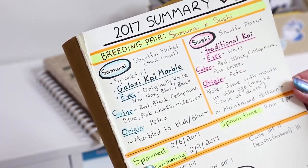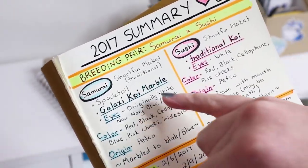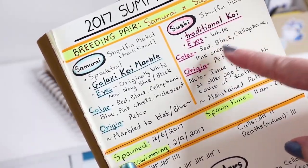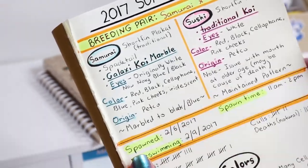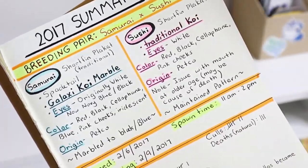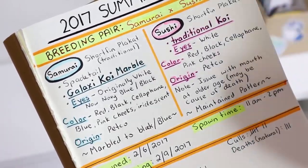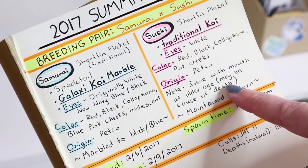They are both short-finned plakats. Samurai is actually a spade tail and he is a galaxy koi marble, while Sushi was a more traditional koi female. Interestingly, his eyes were originally white but became navy bluish-blackish over time, while Sushi's eyes remained white. Her colors were red, cellophane, black, and pink cheeks. His colors were red, black, cellophane, blue with pink cheeks, as well as iridescence. Both originated from Petco. I noted that he marbled to black and blue after a while, so he didn't maintain his koi coloration. The female, as she got older, had an issue with her mouth where she had a hard time eating, which probably caused her premature death. I also noted that she did maintain her koi pattern — unlike the male, she did not marble.